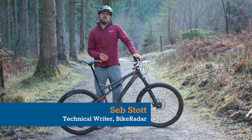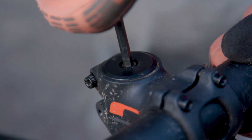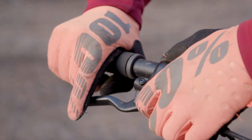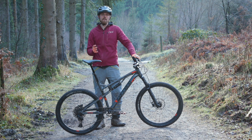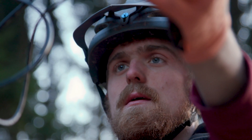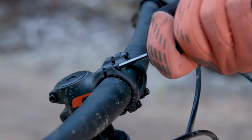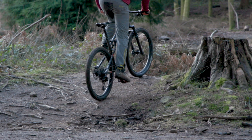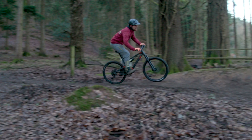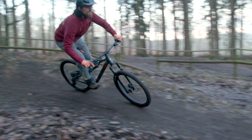In this video we're going to go through seven steps to help you get your bike set up just right. Whether you've just taken delivery of a new bike and want to get it set up before you go riding, or whether you've had your bike for ages, there may still be something in here that could help you get more out of your bike so it's more comfortable and performs at its best. As a bike tester at Bike Radar I get to ride a whole lot of bikes and these are the seven steps I use to get my bike set up well before I hit the trails.